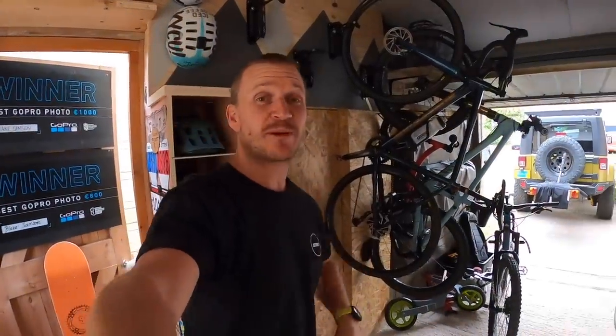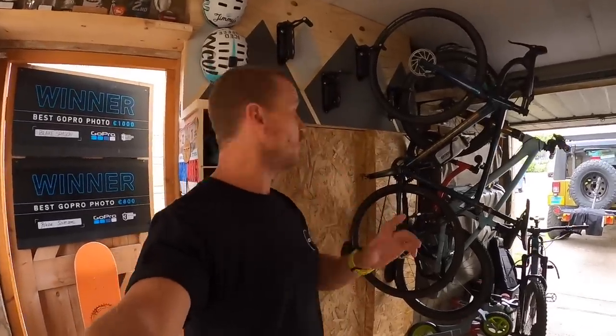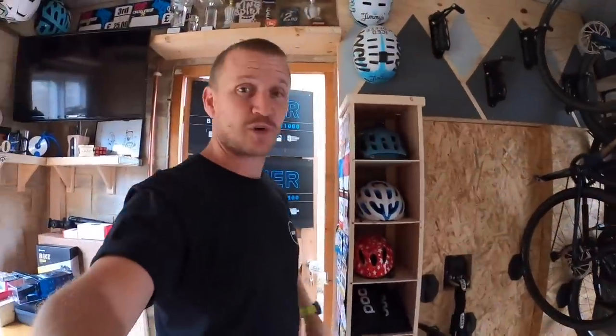Episode five is live on GMBN of Blake Builds Bike Cave — we've come so far and episode five is all about bike storage, just like this with these Toe Peaks swing-up bikes and helmet storage. Episode six is coming up very soon — actually Saturday — and it's all about the worktop and a few other bits and bobs.